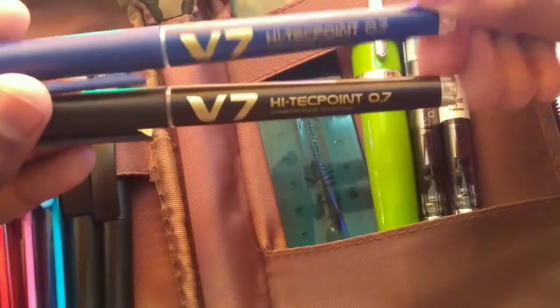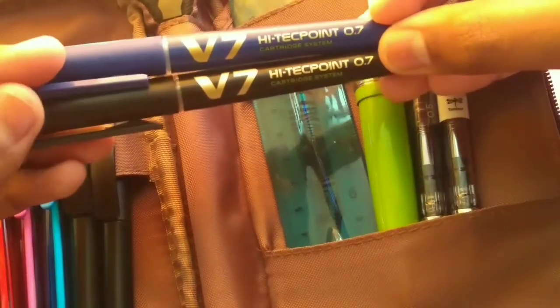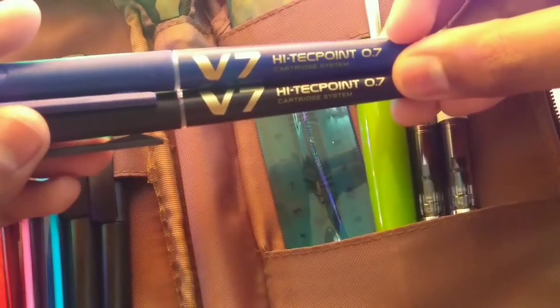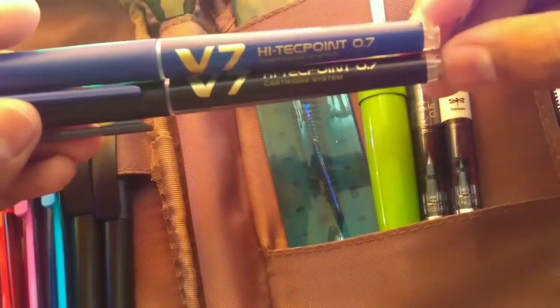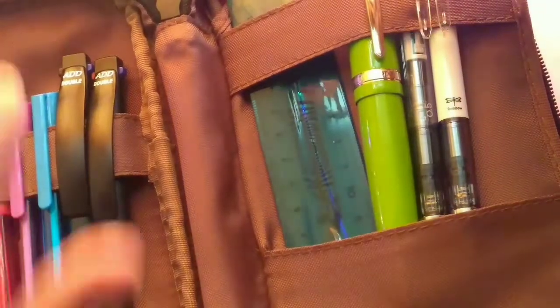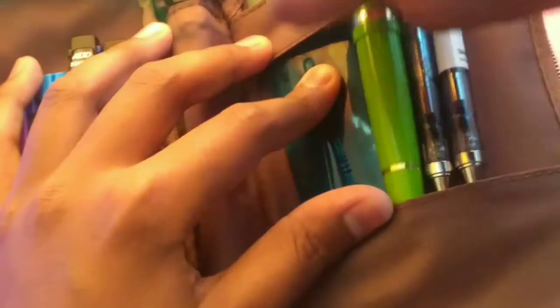The next pen I use is the Pilot Hi-Techpoint V7. These are available in India and may be available on Amazon — I'll leave links below. These are really good pens for the price at about 50 rupees. It writes really smooth. This is the cartridge version; you have to buy replacement cartridges separately, which are two cartridges for 25 rupees.